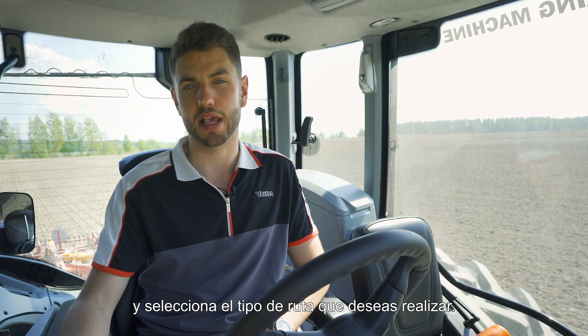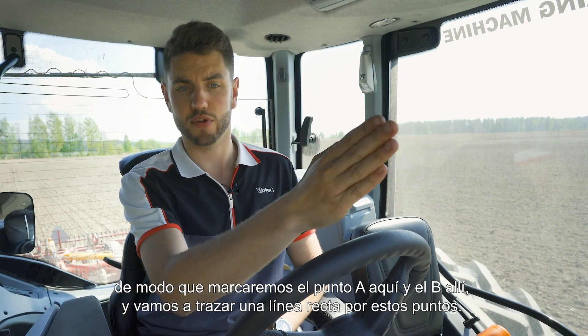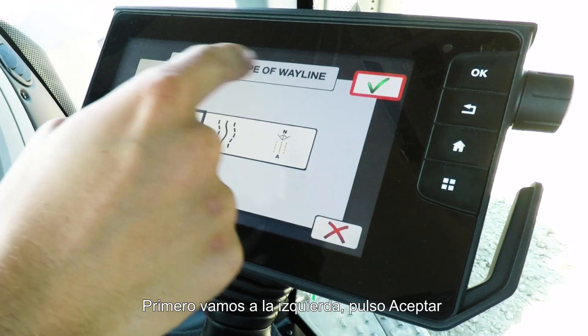Press the tick on the right hand side and then select what type of wayline you would like to make. We're going to do a straight AB line, so that's drop point A and point B, and we're going to drive straight through them. That's the one on the left.